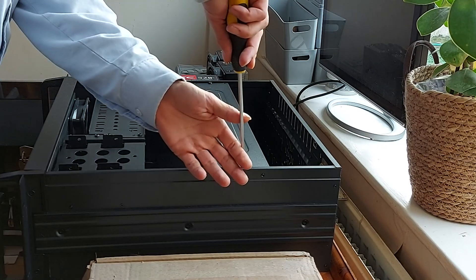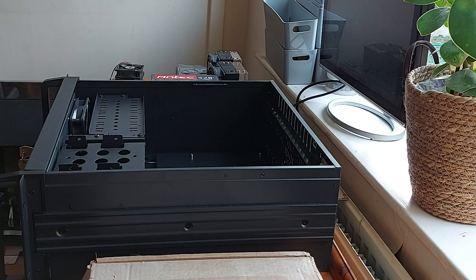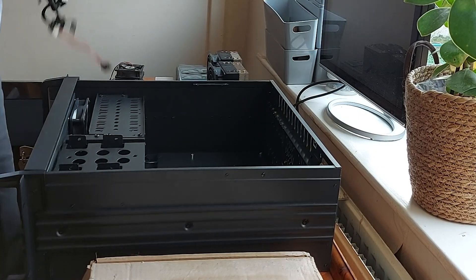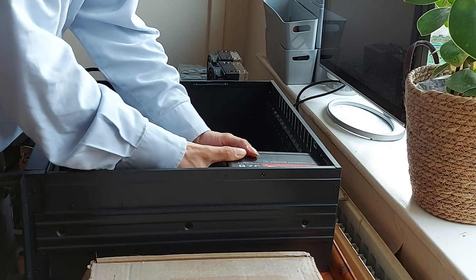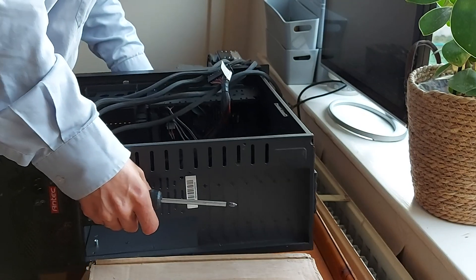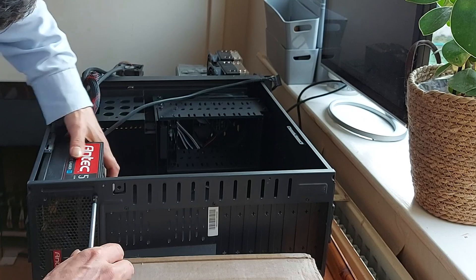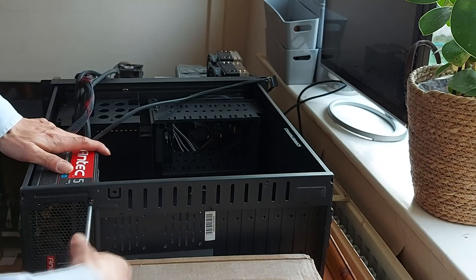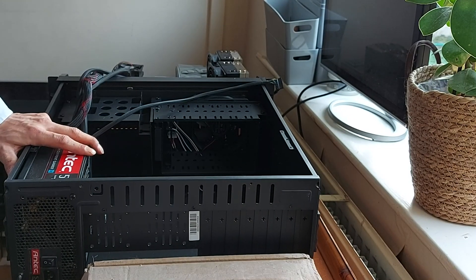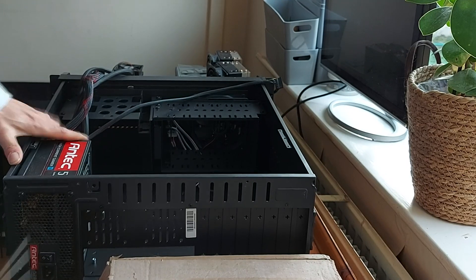First up is to remove this support bracket which is held in by just two screws. For power, we're going to be using an Antec High Current Gamer power supply of 520 watts, and that should be sufficient enough to power our board, CPUs, and all the hardware going to be running in this. Just four screws holding it in place, and that's our PSU fitted.